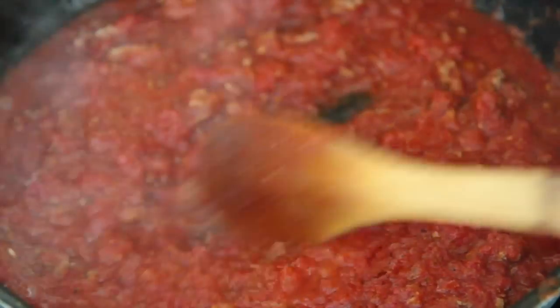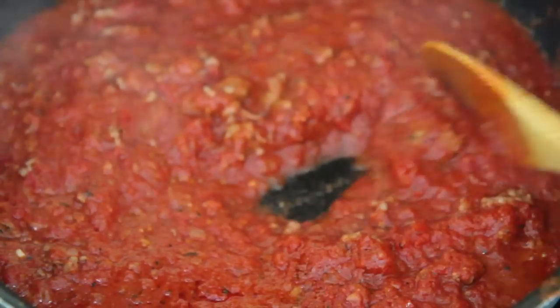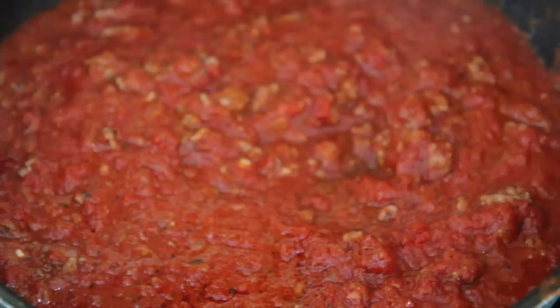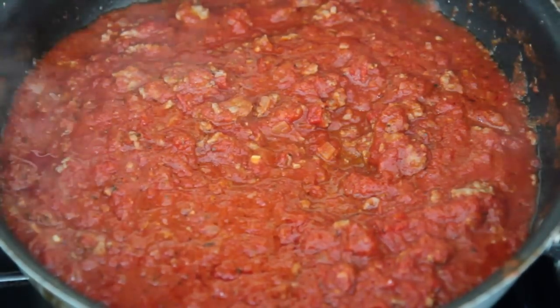25 minutes later, this is what my meat sauce looks like. Check for seasoning and add some kosher salt and black pepper if it needs it. Also add a pinch of sugar to balance the acidity if you'd like — that's completely optional.